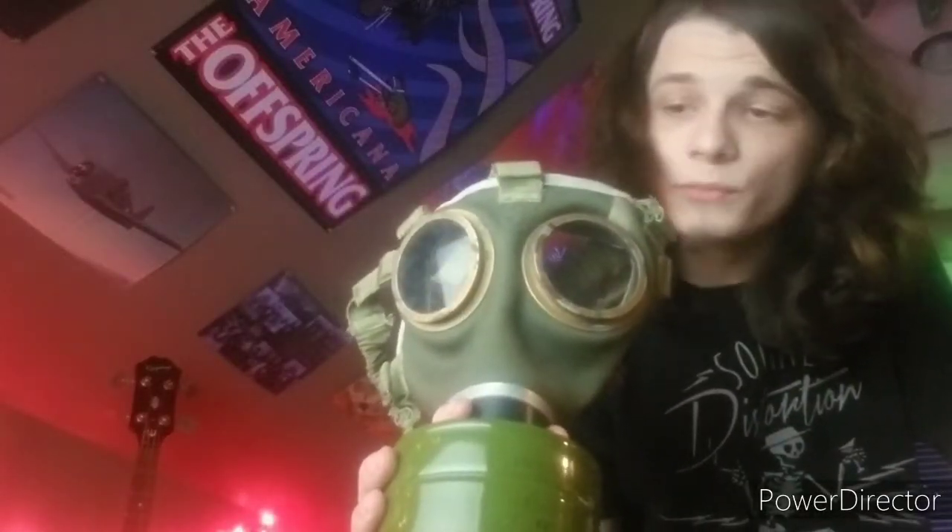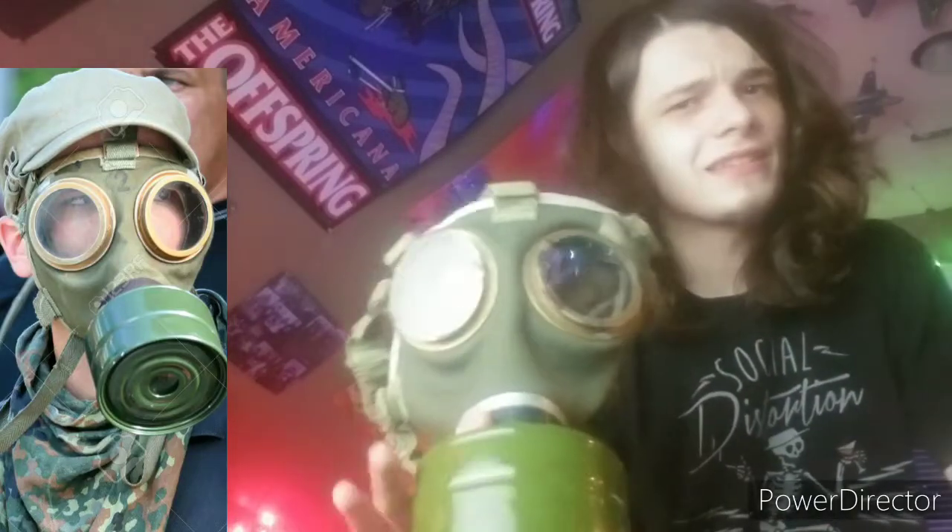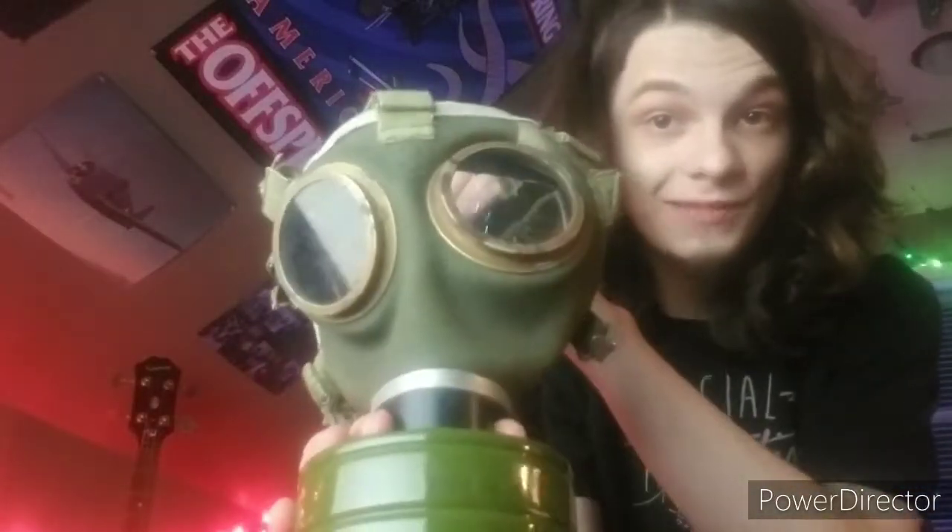Hello guys, Michael Fowler here again, and today I am reviewing the Hungarian 75M gas mask. Now I know that this is going to be a shorter video, and I apologize about that. This is just a mask with a more brief history that I'm going to go over, because this is just a pretty simple civil defense mask, and as you can tell, this is about as rudimentary as a gas mask can get.